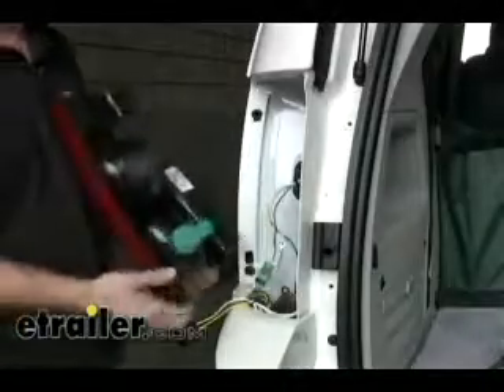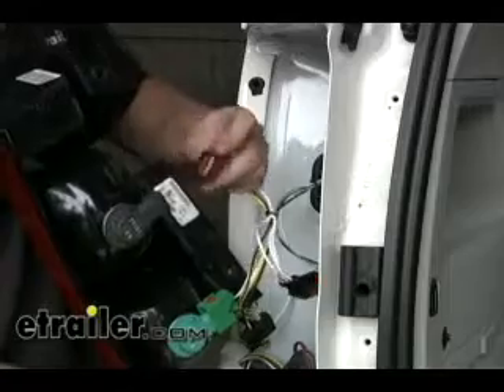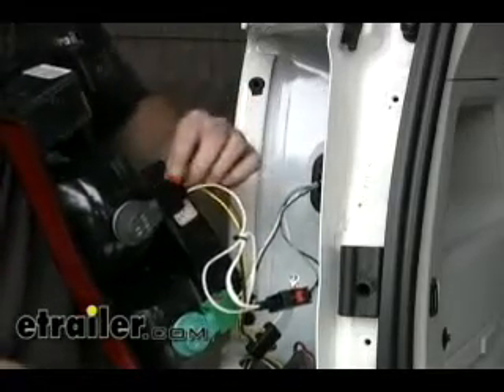At this point we're going to go ahead and reattach the tail light. That's going to be green to green — lock it in place — and then we'll make our T1 connection, which is going to be black to black. It's got its own lock and we can put everything back together.